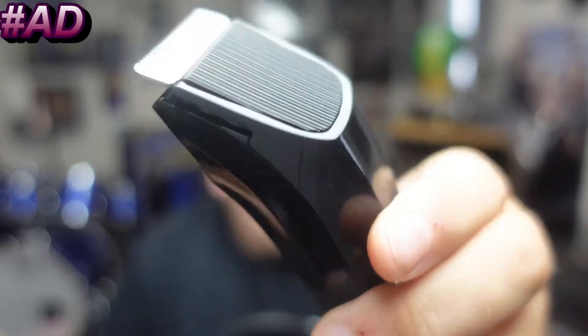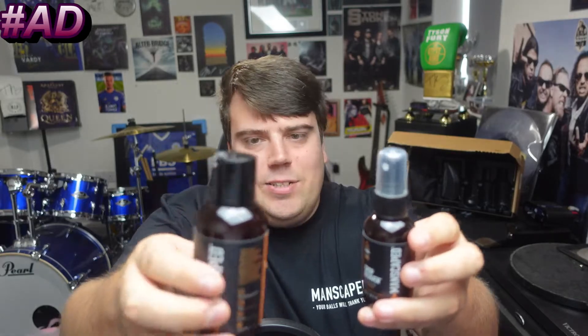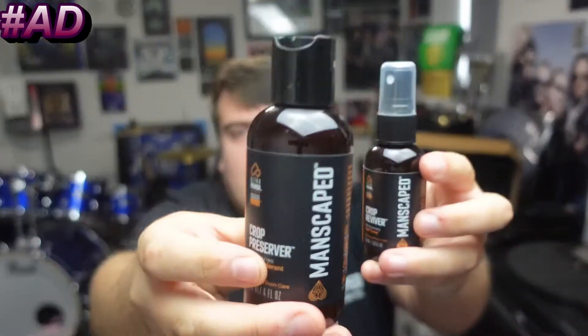Here's a close-up of it. Not only is it waterproof so you can do the business in the shower — two things I didn't know I needed until I got this package. The Crop Preserver: simply apply it after you shower for all-day odour protection. The Crop Reviver is a cooling aloe vera gel to refresh the area whenever needed.